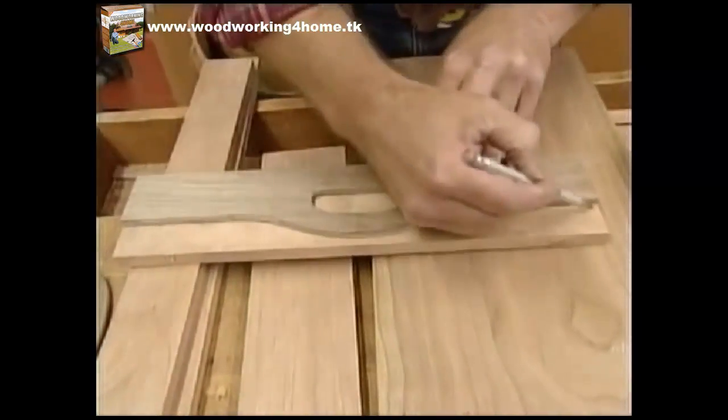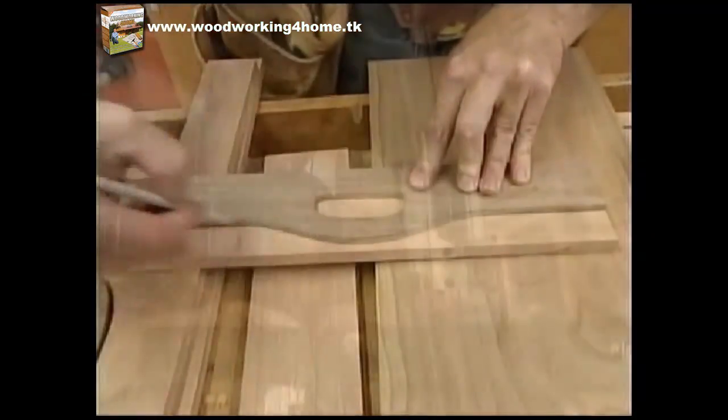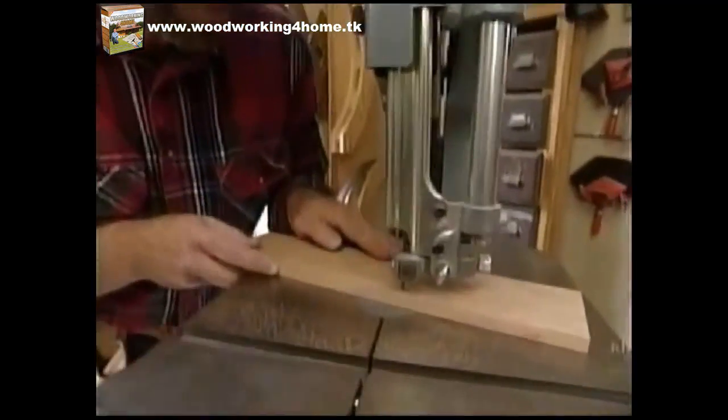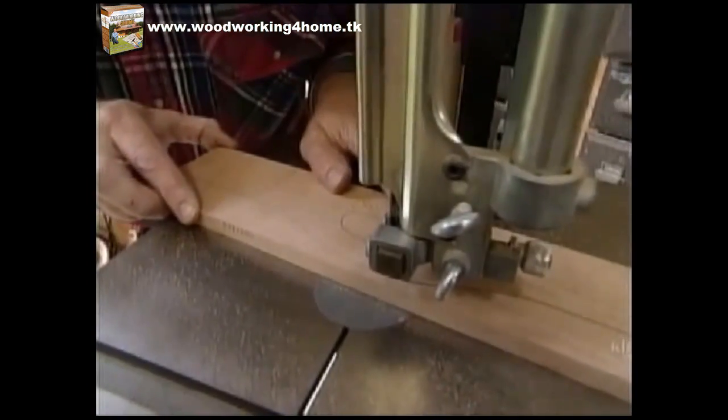Starting with the end pieces, I set the template even with the bottom edge and trace the outline. The top edge of the piece I'll cut at the band saw, and the hand hole will go to the scroll saw.